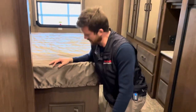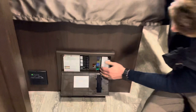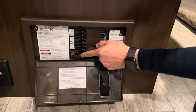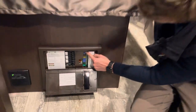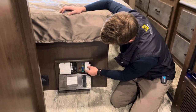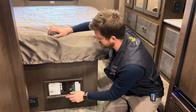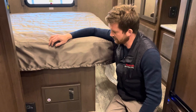Down here underneath the bed is your power converter — the power center for the entire motorhome. You'll find all your 110-volt breakers here; if you ever trip a breaker, this is where you reset it. There's also an assortment of fuses for 12-volt circuits in various amperages — not a bad idea to keep an assorted fuse pack on hand, as it's not unheard of to blow a fuse in a motorhome.